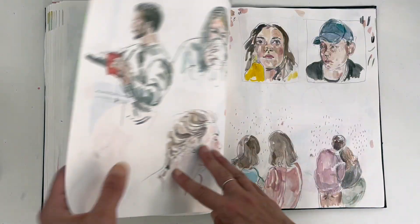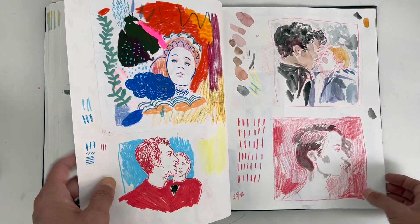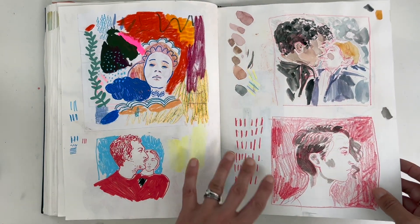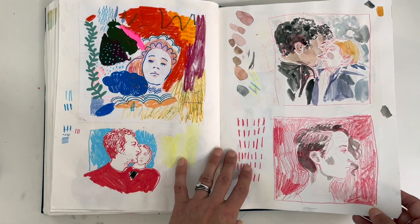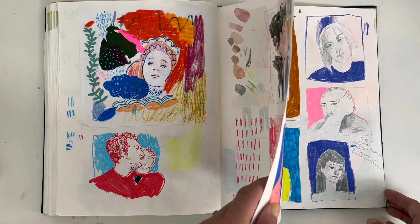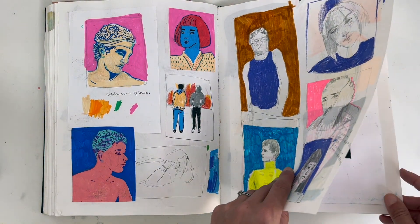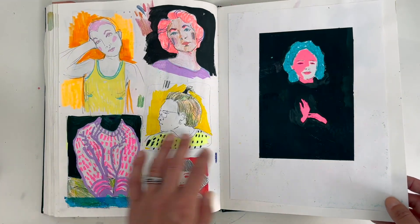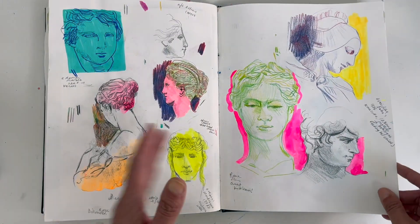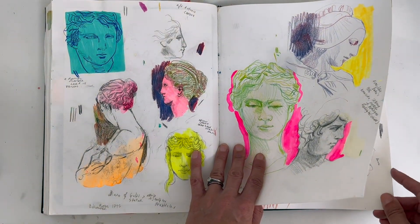There are so many good online reference sites. I did sign up to Draw Brighton, which was fantastic — they do online life classes. But the only thing I'd say is it's a bit like gym membership: you've got to actually use it. If you're only going to do it episodically, there are free online resources that are worth looking up instead.